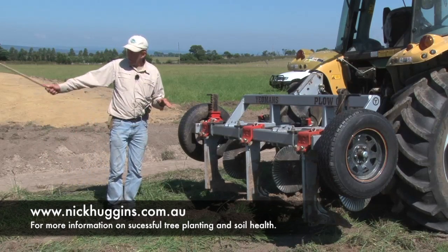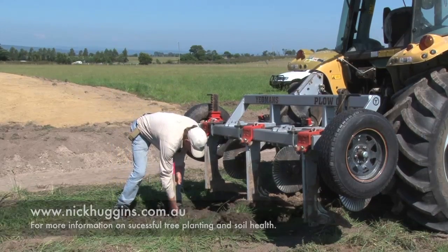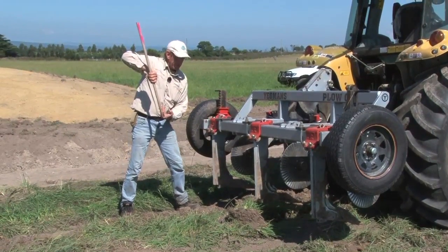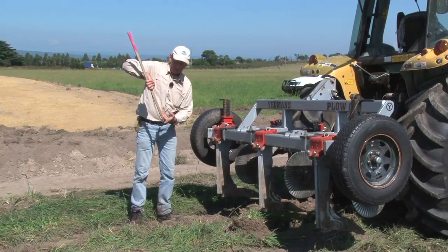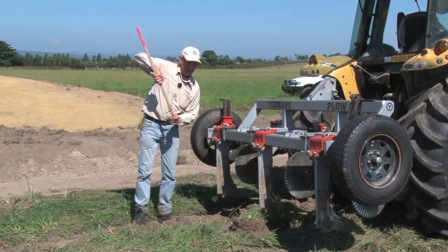As you can see on the line that we've done, this gives you an indication — we are getting about 12 inches on our first run, which is allowing the roots to get penetration, and also it allows the moisture to get down to the roots after a good rain event.